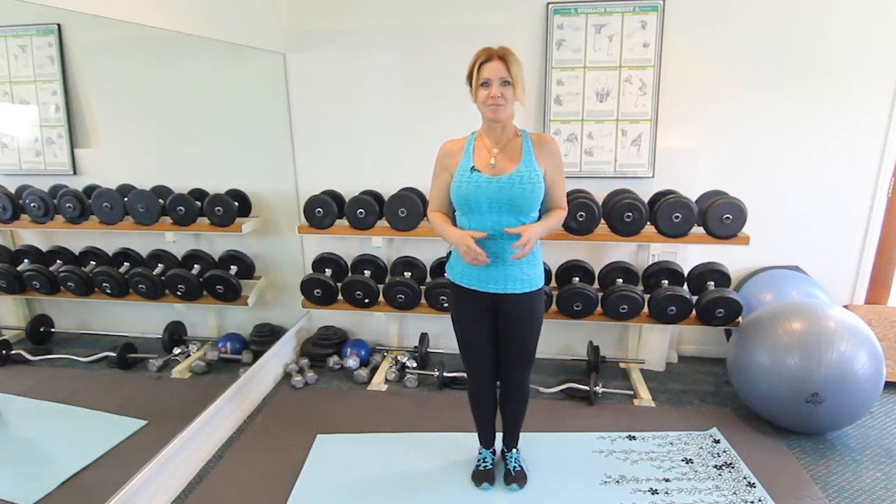If you do about 10 to 20 of those, you're gonna find the next day or the day after that your upper gastrocnemius muscle is really, really sore. My name is Janet, and that was an easy exercise you can do for your upper gastrocnemius muscle. Thanks for watching.